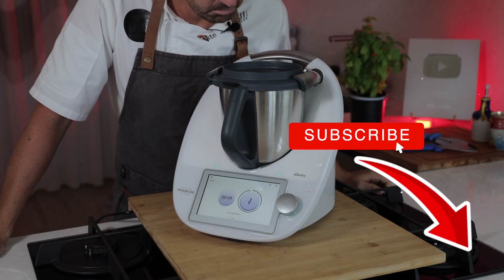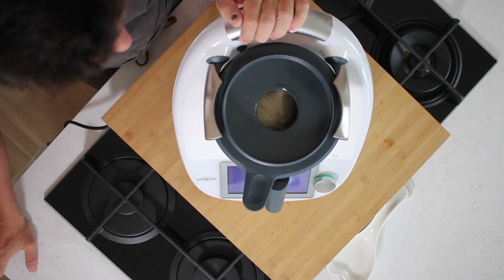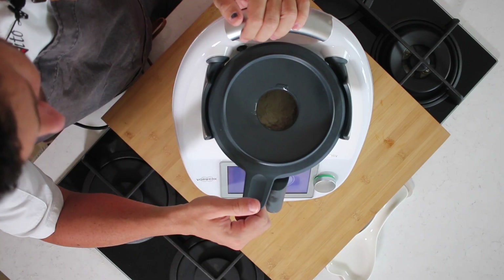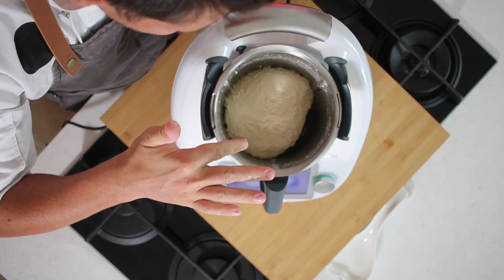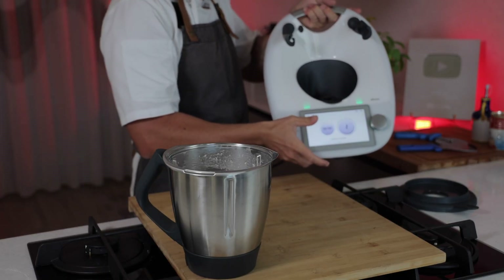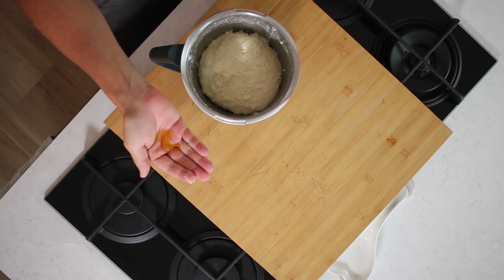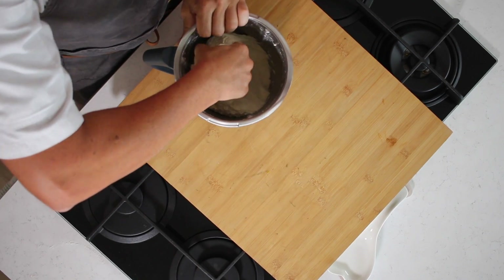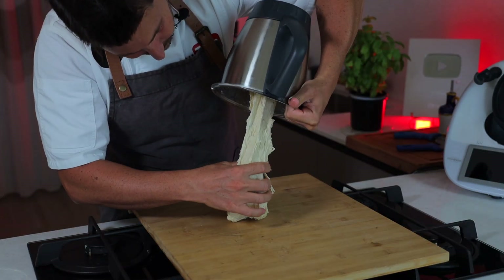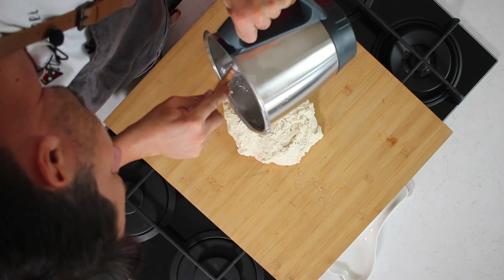In just four minutes the dough is already made — that's amazing. Let's check it out. The dough is ready, so now let's move it out. Put a little bit of olive oil on your hands, then gently take out the dough. As you can see, it's nice and strong. Use a spatula since this is not a dough machine, so you could cut your hands without one.